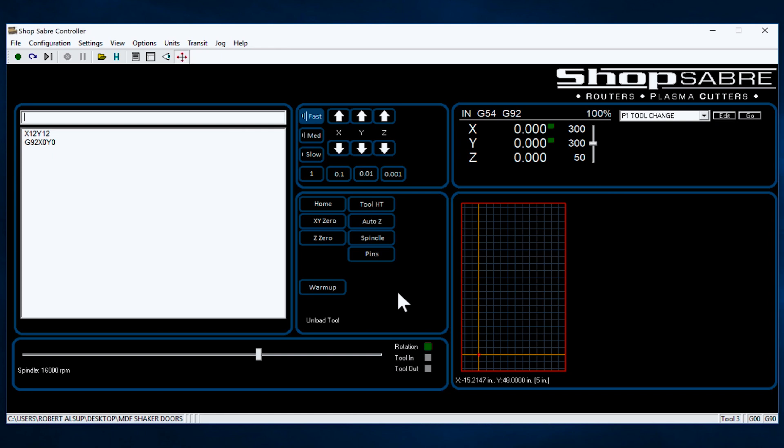Or we have an auto Z feature, which basically allows me to put a switch up on top of the surface that I want to be Z0, hit the auto Z button, and it comes down automatically and touches that switch off. It saves a lot of time, but either one of those accomplishes the same thing.